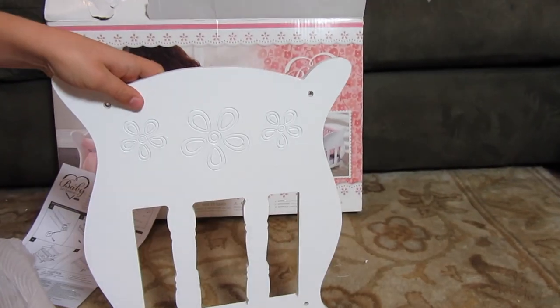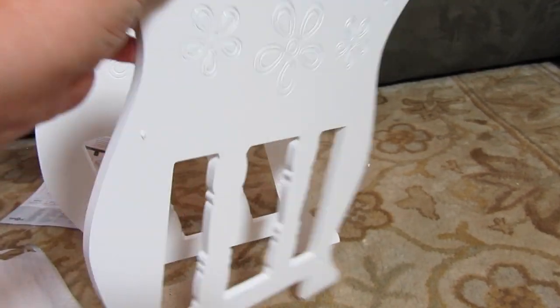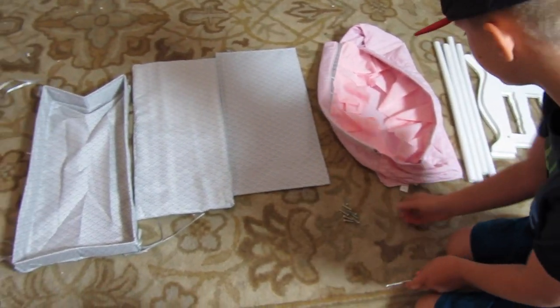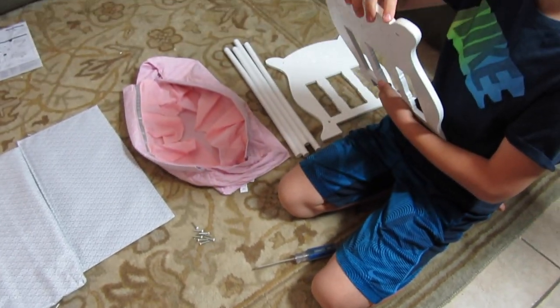These are both ends of the bassinet, and I love how thin it is, so you can tell it's not going to be very heavy. This is everything it comes with. Jake just went and got a screwdriver and he's gonna start to build it.